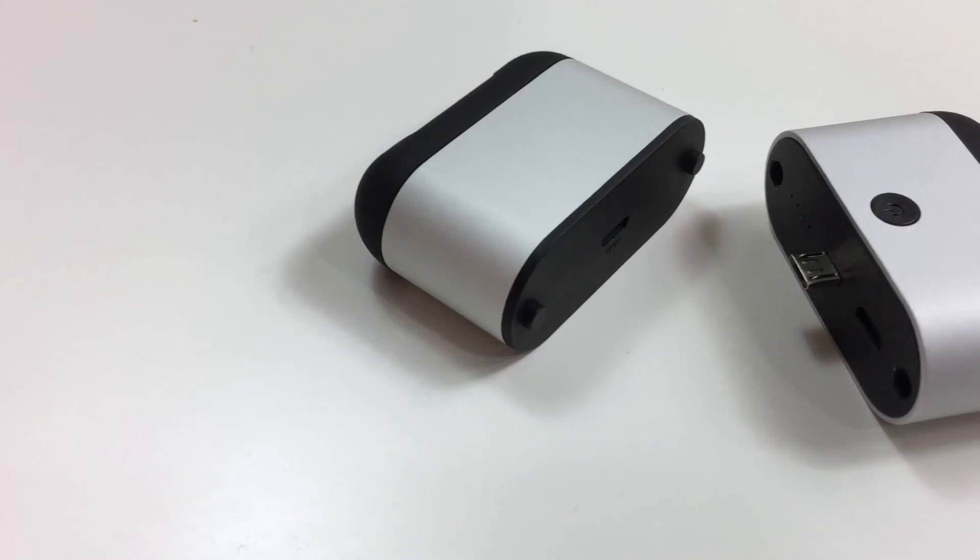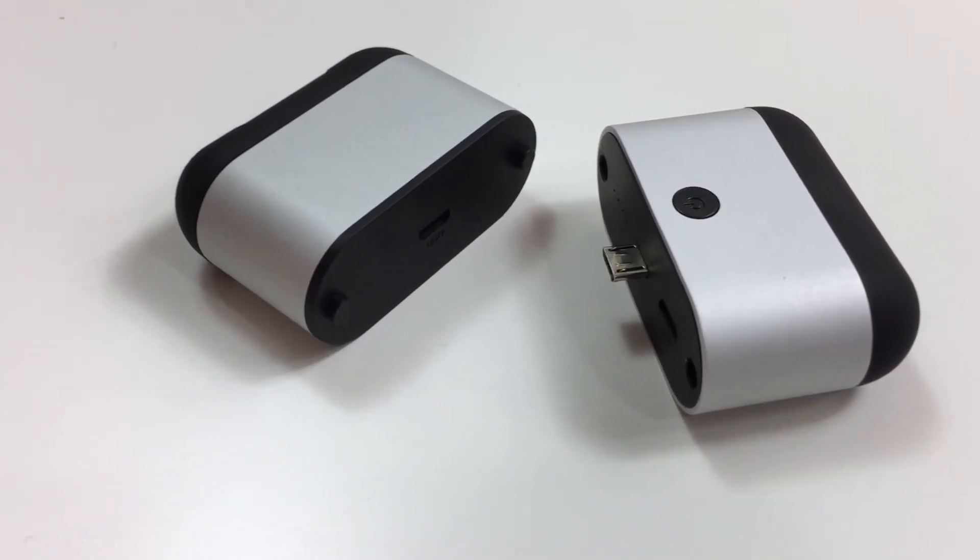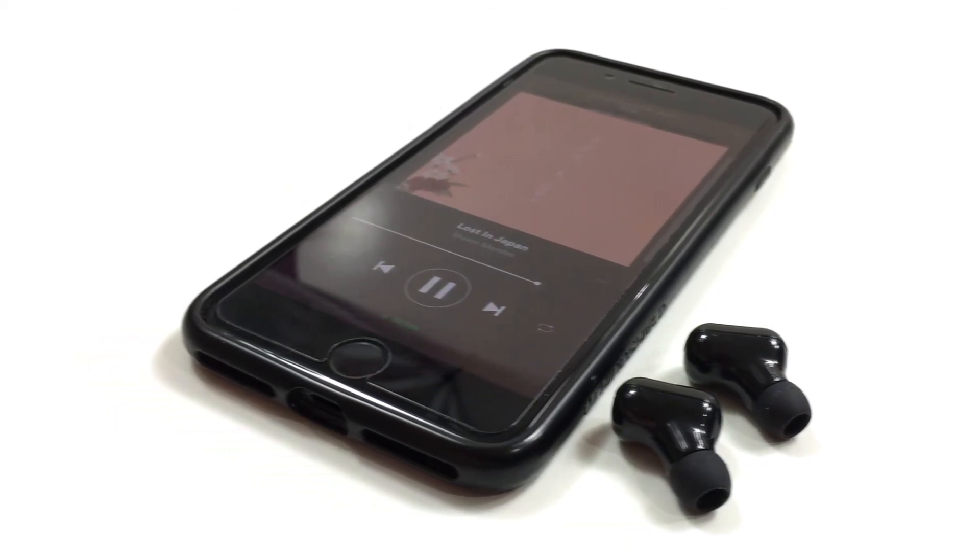Like I mentioned at the beginning, there is a giveaway for these headphones that KitBees wanted to do. Now you might be wondering: John, why would I want to win these if you gave them a poor review? Well, for one thing it's free, and two, for the sake of purely listening to music these are not bad. The features of the case fall short and the controls are lacking, but the connection quality is reliable and for listening to music these are great. It's really the price that makes them a no-go, but if you win them you won't have to worry about that.